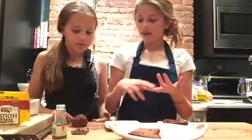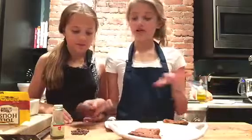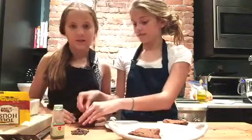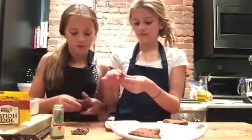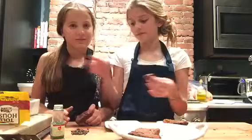Once you have your brownies out of the pan, make sure your hands are clean and take one out. We have three types of toppings: sprinkles, chocolate chips, and frosting. The frosting is a little thick, so be careful — take some and spread it around your fingers, then put it on. You want to make sure it goes on the brownie evenly.